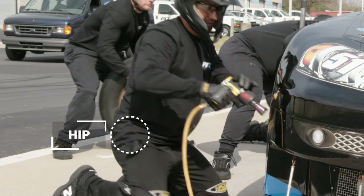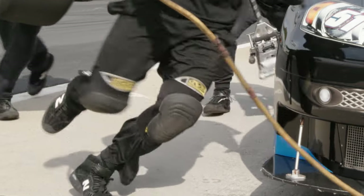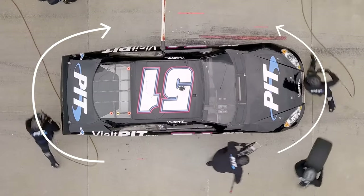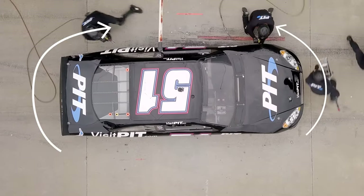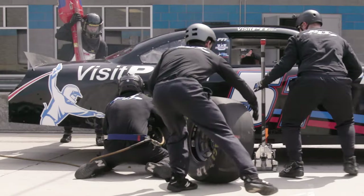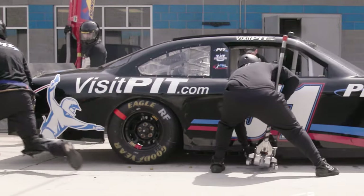Start pointing your hip where you're going to go, point your knee where you're going to go, then get that big toe underneath you and drive out of the hole. The rear changer is going to the left — to the rear of the car — but to get up more efficiently, because we have to run around a bigger dimension in the rear versus the front, we do this thing called a post step, where as soon as he hits five lug nuts on and is done, he'll switch that button and get that right leg underneath him so he can drive out.